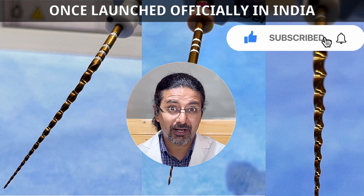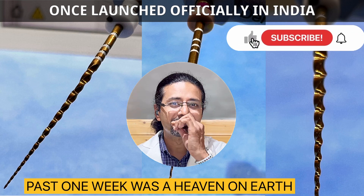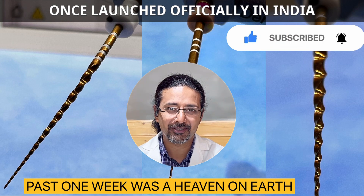All I can say is I have been trying these files for the past one week and results are coming very soon. Stay tuned. Bye for now, take care.